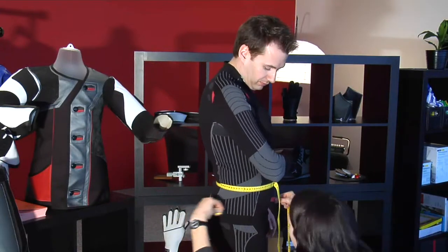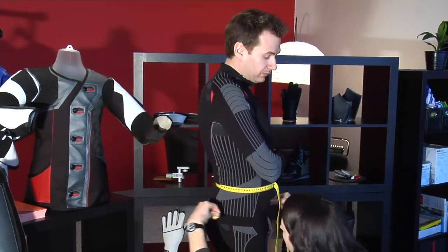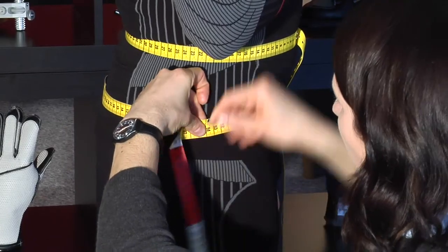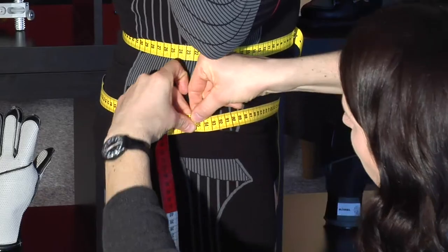Next, please measure the length between the waistline and the bottom line — the hip line. Please be aware that young female shooters can put on weight around this line.